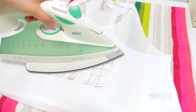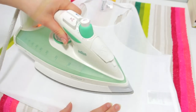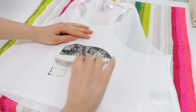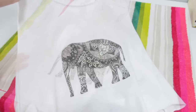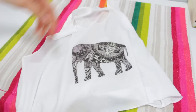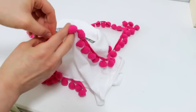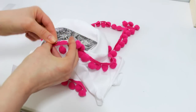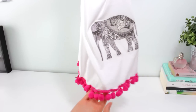As always, make sure you follow the instructions of your paper. Let it cool down and carefully un-stick the paper to reveal your design. Adding the pom pom trim is super simple — you just have to pin it all the way around the hem of the top, and then just sew it or glue it with fabric glue.